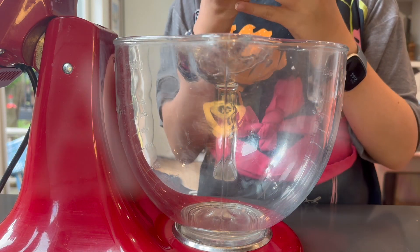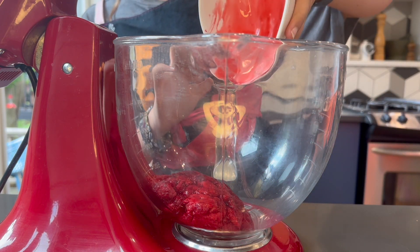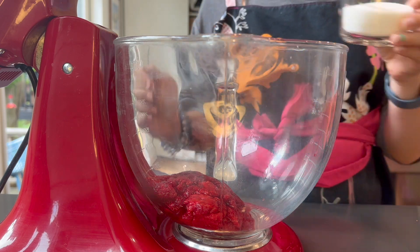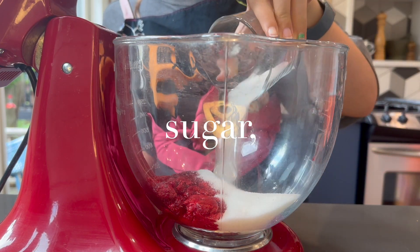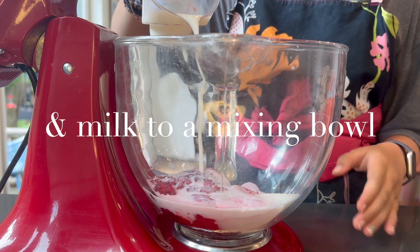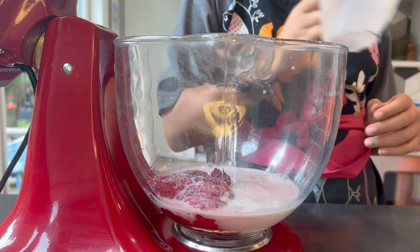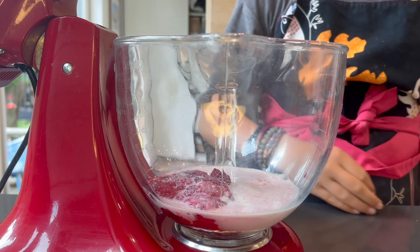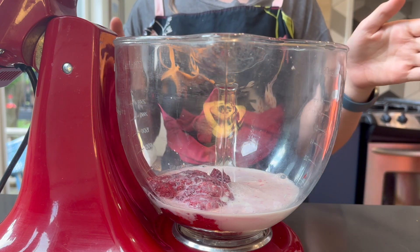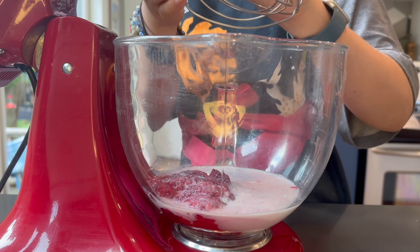This gelato recipe is actually really good, especially if you're using real raspberries. Now you're going to add the sugar — sugar adds sweetness. The milk and the cream are just there to add the creaminess and softness to gelato that sometimes ice cream doesn't have. I got my magical whisk.